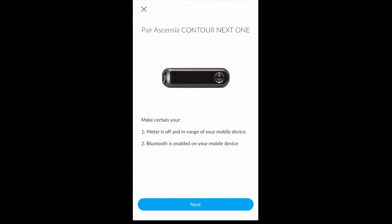Next, you will see on-screen instructions that are tailored to the specific device that you would like to upload. Please note that these instructions will vary from device to device depending on the steps required in order to upload.